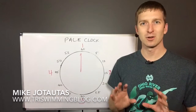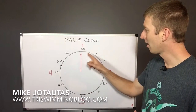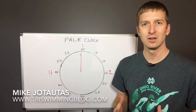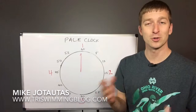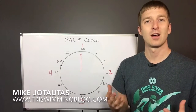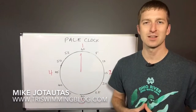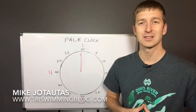So I hope that little trick helps you to use the clock. You can break that down into other increments as well, but let's stick with that for now — keep it simple. Using the pace clock is actually a very valuable skill, especially if maybe you forget your Garmin or your swim watch. You've got a tool right there to help you keep track of how many reps you've done on a swim set. Hope that helps — thanks for watching. If you'd like more coaching tips like this, please feel free to visit the blog at triswimmingblog.com. See you next time — take care, bye-bye.